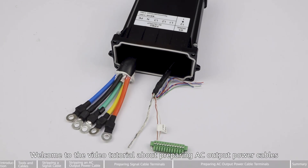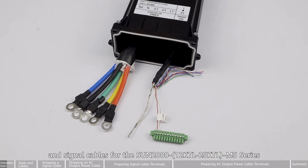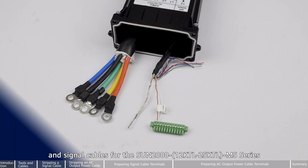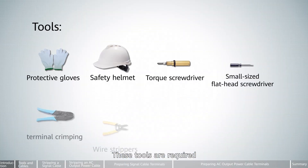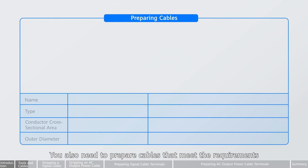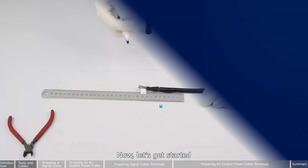Welcome to the video tutorial about preparing AC output power cables and signal cables for the Sun 2000 12 kTL to 25 kTL. These tools are required. You also need to prepare cables that meet the requirements. Now let's get started.